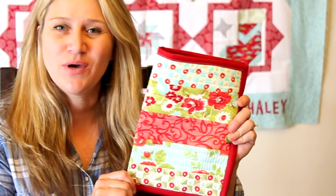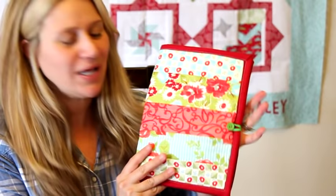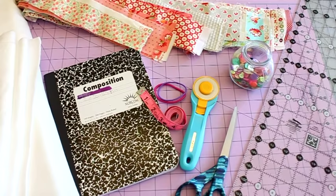Hey guys, welcome back to my channel. Today I have a really fun tutorial for you. This one is for a quilted textbook cover and you can make this for any kind of textbook you have. We're going to be doing a composition notebook, but you can make it for your school books, a journal, or whatever. It's really cute - a fun, easy, quick project. So if you want to see how to make this, let's take a closer look.